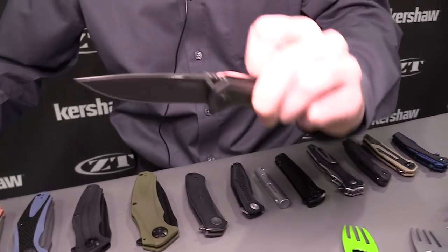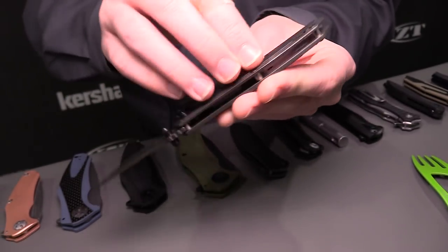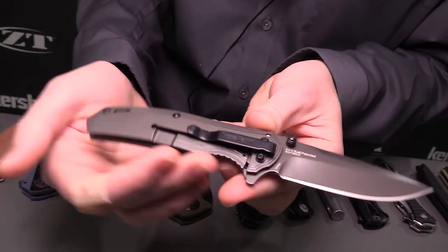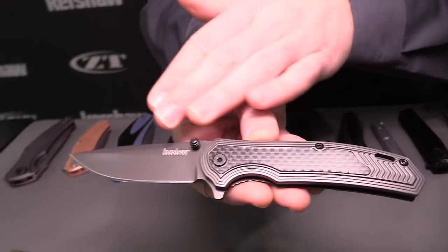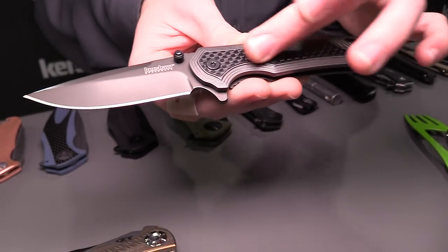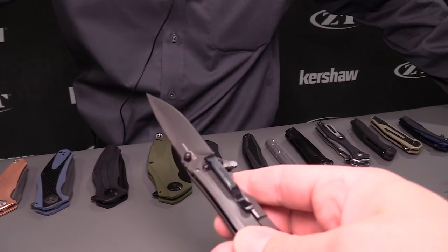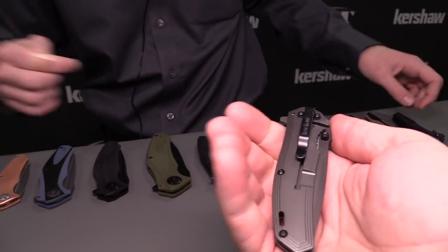This one's even lighter — this is the Fringe. It also has that snappy SpeedSafe. Something neat about this one is that the back handle is a little bit thinner than the front — not to make it weak, but just so it's lower profile, slimmer, lighter weight. You've still got that frame lock on there so it's still sturdy, still opens with SpeedSafe. Got a single position clip, lanyard slot in the back. 8CR13MOV blade again with the gray PVD finish. We've got that carbon fiber inlay, and what I really like is this stair-stepping texture — it adds an interesting feel. Really aesthetically pleasing.